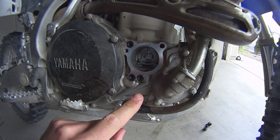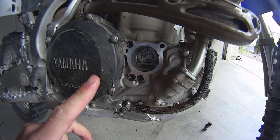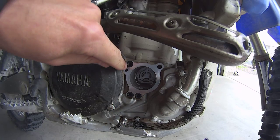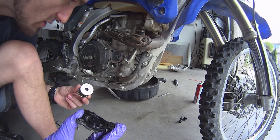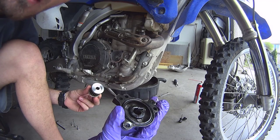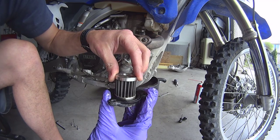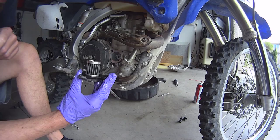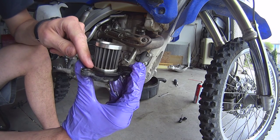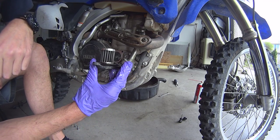Before you put your filter back in, inspect these gaskets. Make sure they are clean and not pinched so they don't leak — very important. There's a gasket over there, a gasket here on top, and two little ones over here. Make sure those gaskets are fine so you don't have a leaking oil filter. There's also a gasket on this cap that's going to be mounted on, so inspect that gasket too, make sure it's clean and there's no debris caught in it, so you have a clean install.